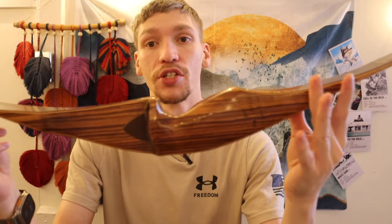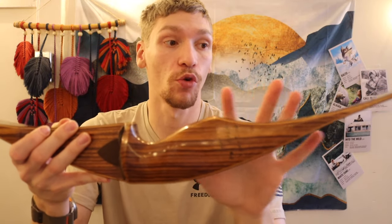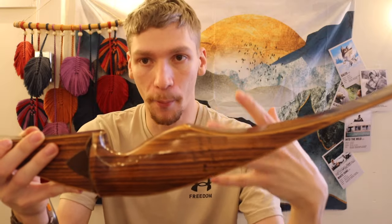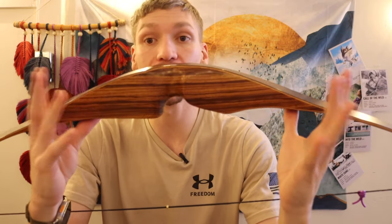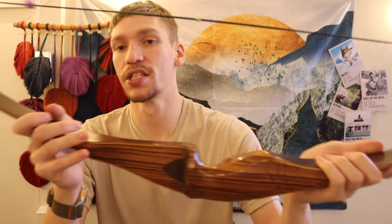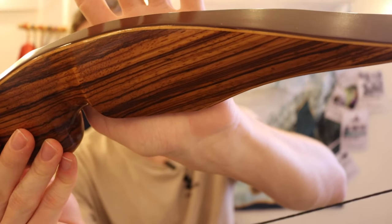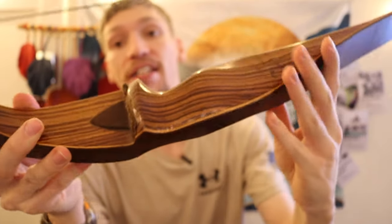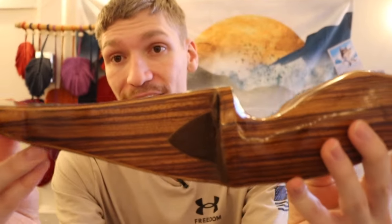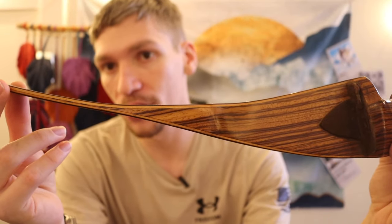This Ben Pearson is built every bit as good as a modern bow. If you were to get a bow of this quality brand new nowadays, you would easily be spending over $1,000. That's what blows my mind the most about these Ben Pearson 709 Hunters — the build quality is absolutely incredible. It is right up there with the best things you would be purchasing today.